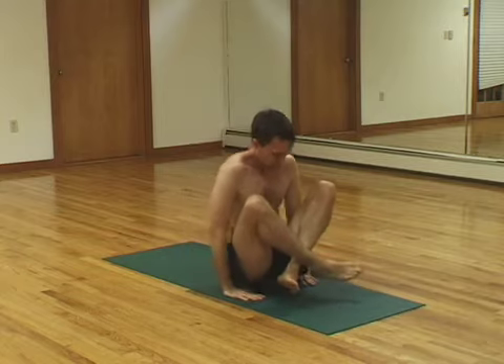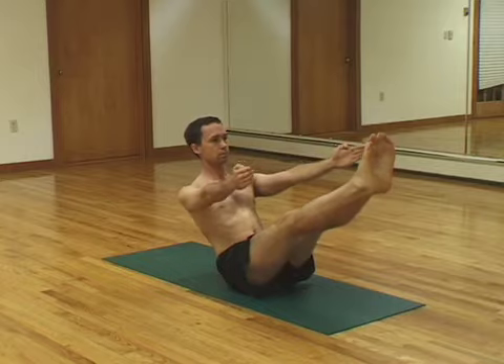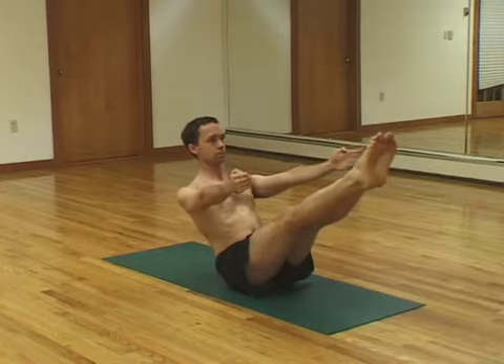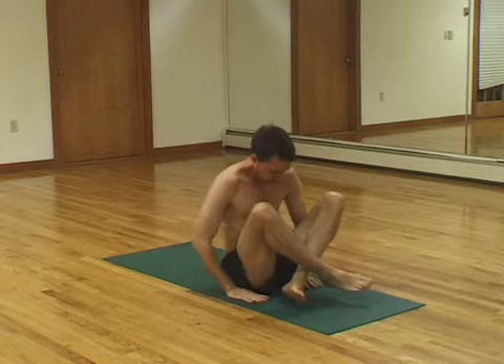Cross your ankles. Lift. Straight legs again. One, two, three, four, five. Cross your ankles. Lift.